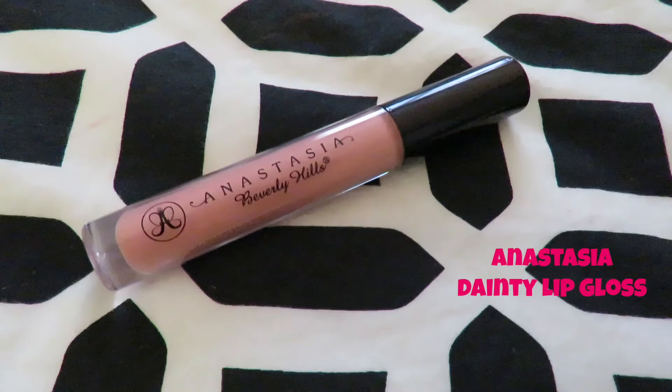Every day I switch up my lipstick or lip gloss depending on what I'm wearing or how I'm feeling, but today I was feeling Anastasia's lip gloss in the color Dainty. And there you have it — that is my completed everyday makeup look at the moment.